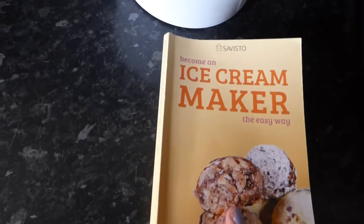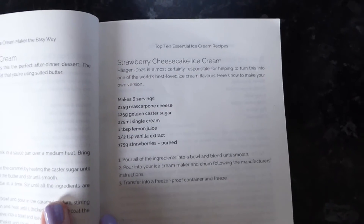It came with this recipe book. There are loads of different ice cream recipes in here. We've decided that we're going to make the strawberry cheesecake ice cream.